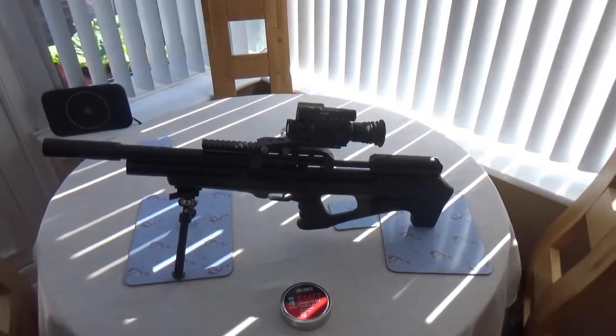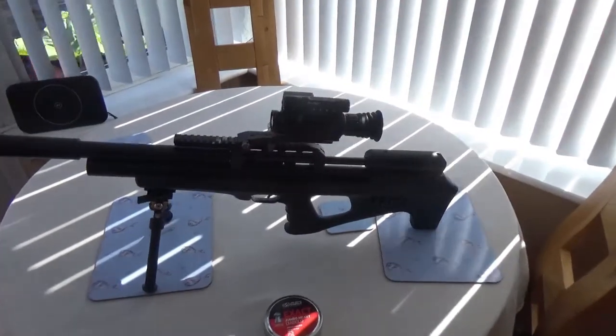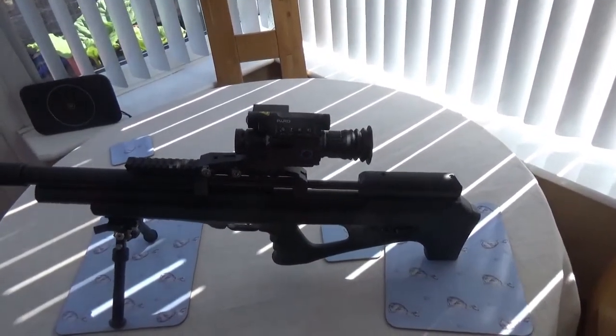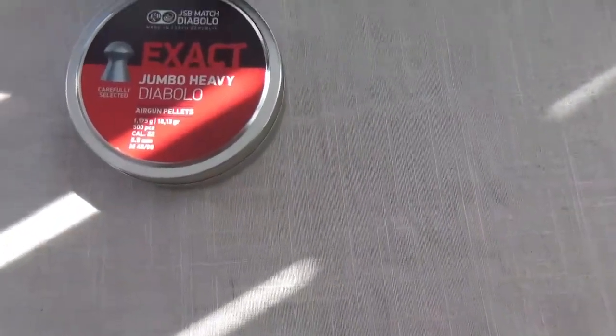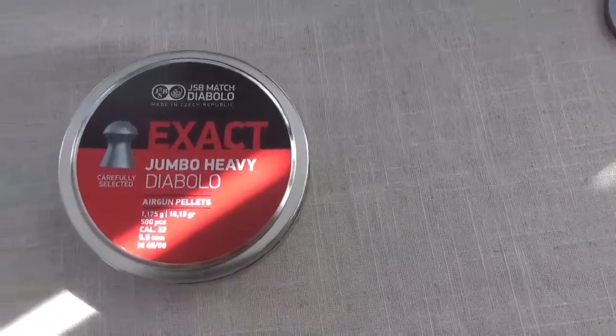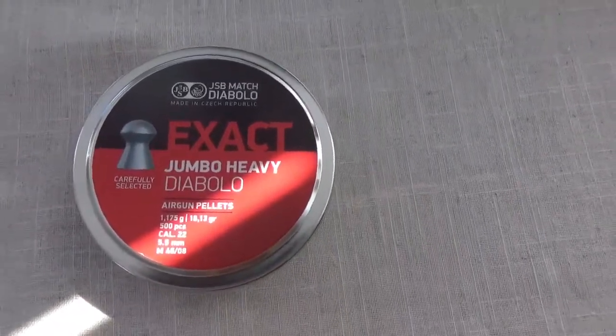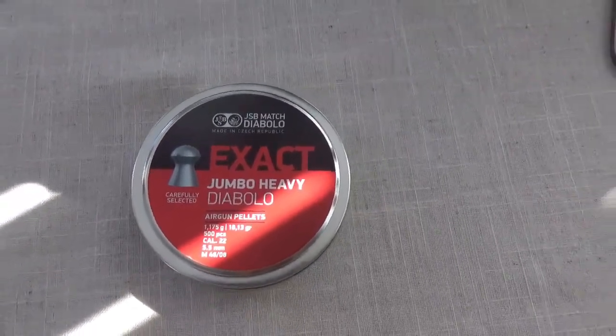For the heavy work I'll be using this, which is the FX Wildcat Mark II with the pod on top with the range finder. The pellets I'll be using are the JSB Diablos X-Act Jumbo Heavy 18.13 grain — they suit this gun down to the ground, really good, very accurate. I tried the Beasleys but they were no good in it, too heavy for it.